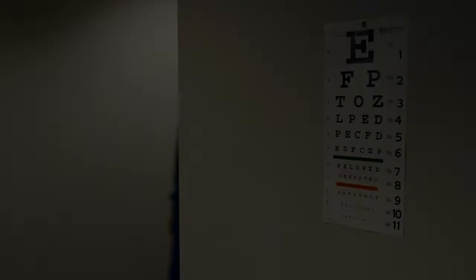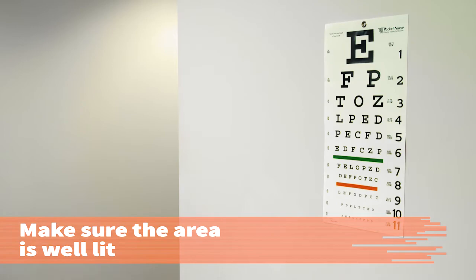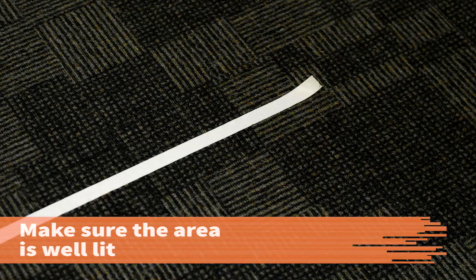In this procedure, you will learn how to use a Snellen alphabetical chart to determine a patient's visual acuity at 20 feet.